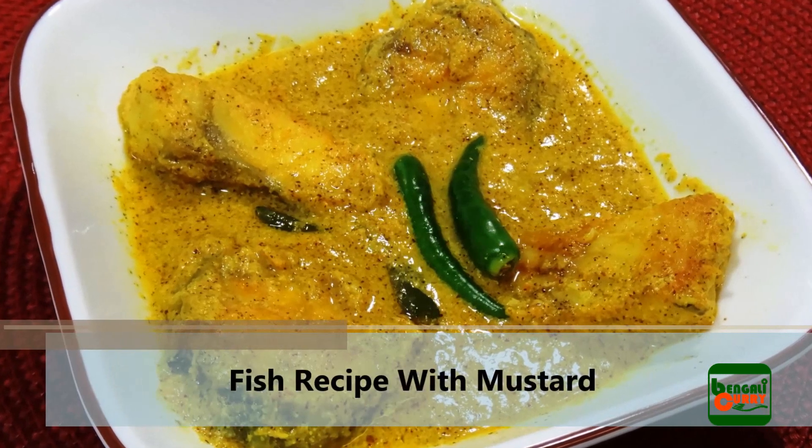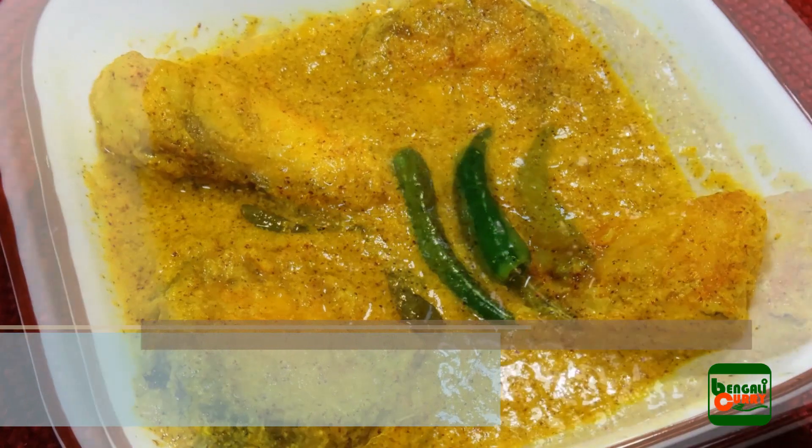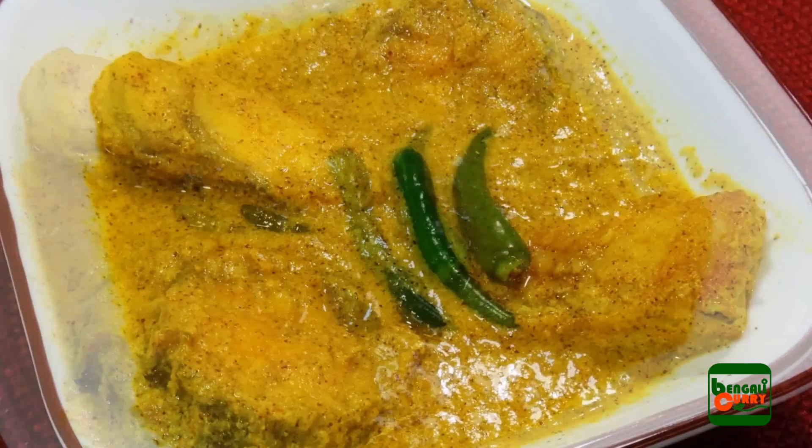Hello everyone, this is Sumapti and you are welcome to my Indian recipe channel Bengali Curry. Today I'm going to show you a fish recipe with mustard paste prepared in typical Bengali method.